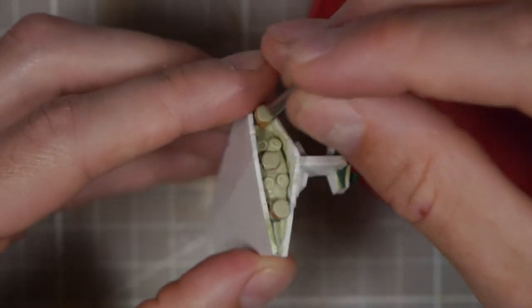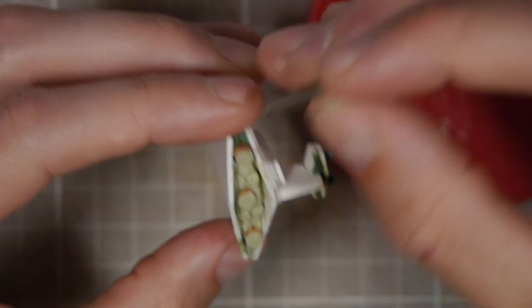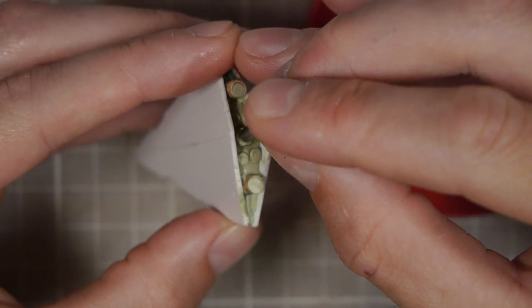To make the engines I used a couple little balls on the tip of the dowel, and then using my metal rod I pressed the shape of the engine into those.